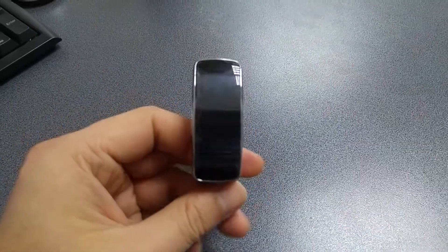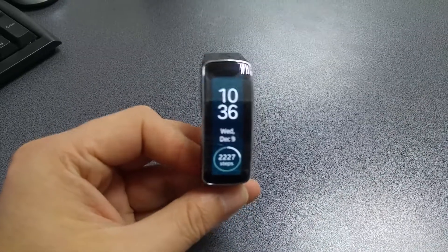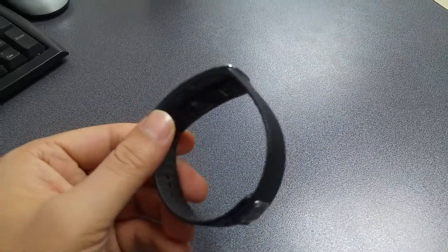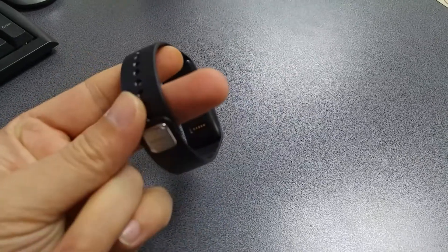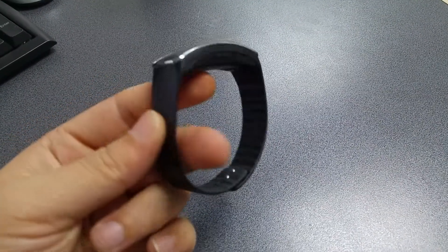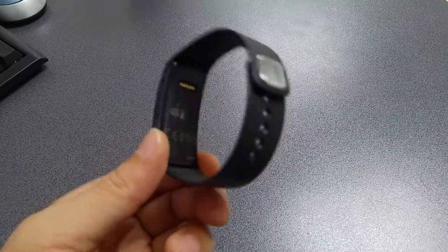Other than that, it's an excellent smart watch and smart band. It comes with a 1.84-inch Super AMOLED display with great colors, great viewing angles, and very good visibility in direct sunlight. It's very comfortable to wear on your wrist, and you can change the color of the band entirely.